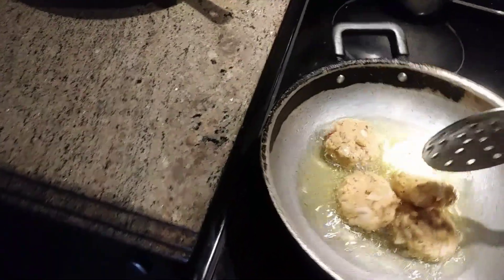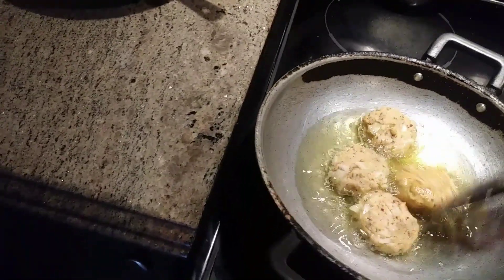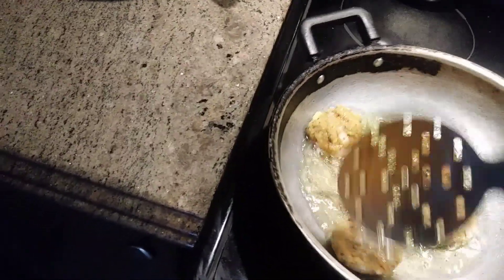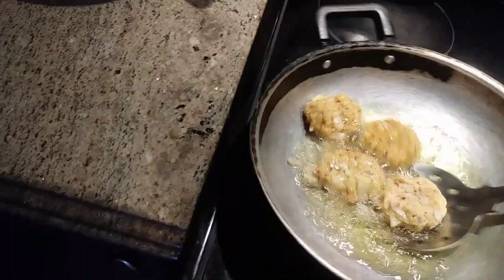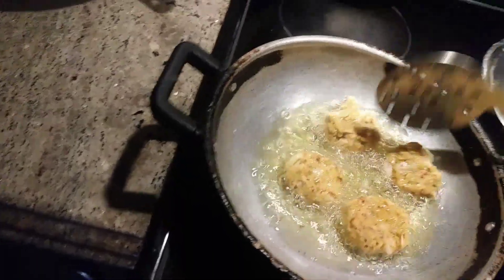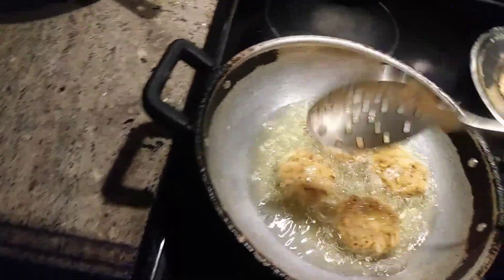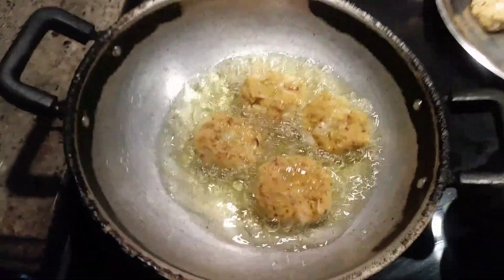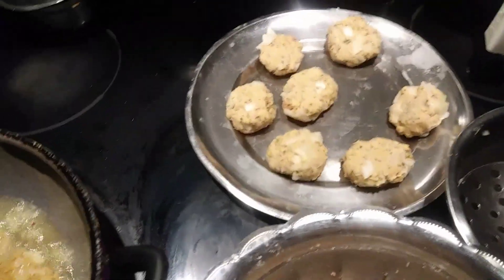Now I'm going to turn the vadas on the other side — they're cooked on one side. Normally people use more oil and reuse it, but I don't like to use more oil for anything. Wasting oil is not good. Once one side is done, you turn them and keep cooking.